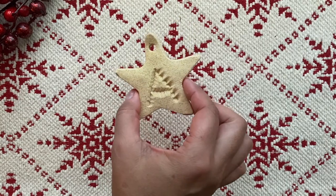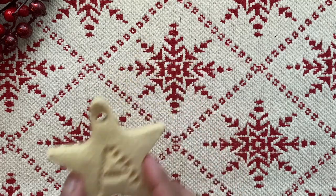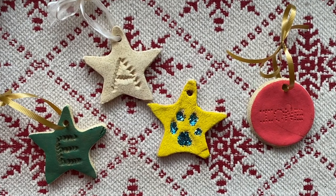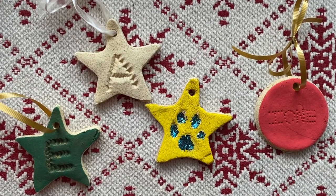After letting your ornaments cool off a bit, you're going to start painting them. You can use regular paint or leave them just the way they are. You can also add some glitter. This is your opportunity to be creative and decorate them as you please.